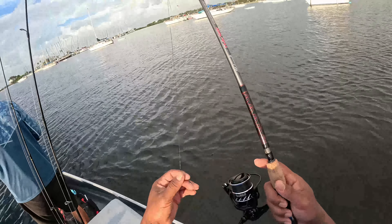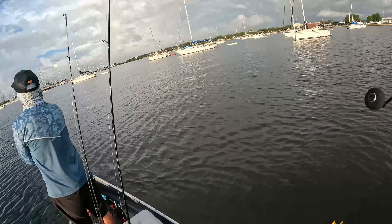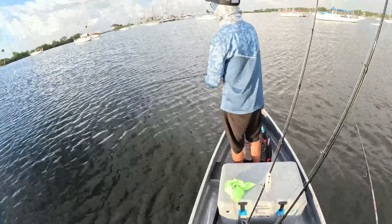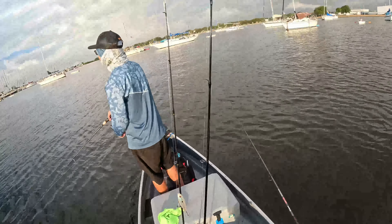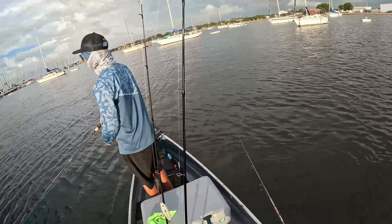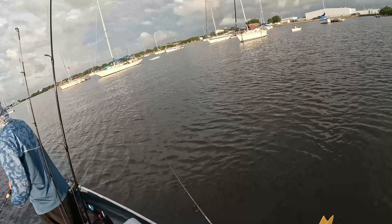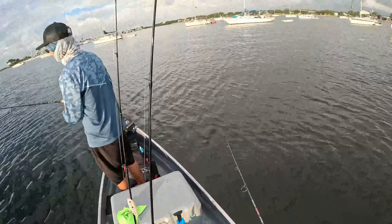Y'all know I got the ugly sticks going, but today I got the Florida Osprey 4000. Shout out to my boy Rick — he said it was something we needed and he made it happen. I love how it works, it's very light and the drag on it is crazy. Two hundred bucks, it better do something!